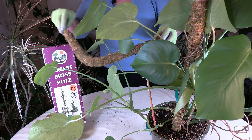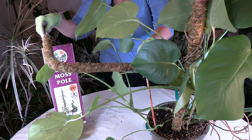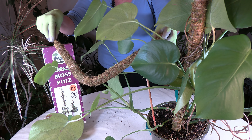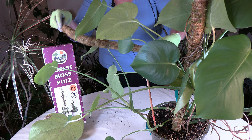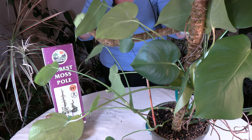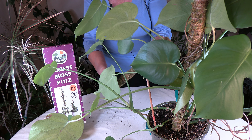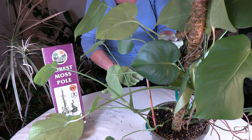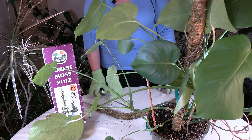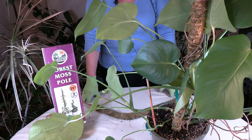So as you can see, this is a moss pole — it has sphagnum moss tied onto it. You can also make your own, which I have done, and I may do a video about that in the future. These are pretty well constructed though, and as mentioned they do bend into different shapes.